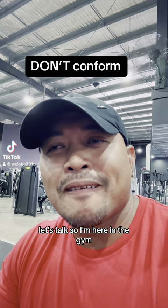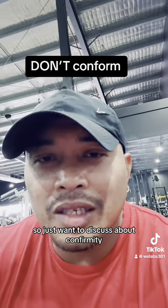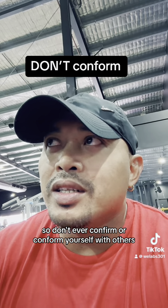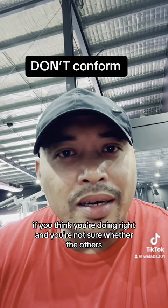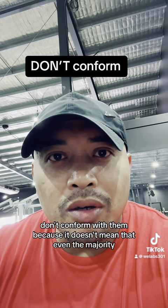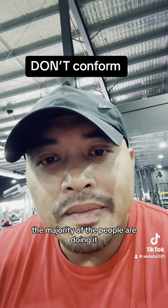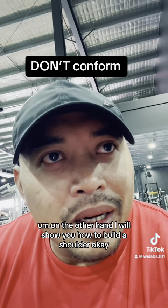What's up guys, let's talk. I'm here in the gym and I want to discuss conformity. Don't ever conform yourself with others. If you think you're doing right and you're not sure whether others are doing it right or wrong, don't conform with them — because just because the majority of people are doing something doesn't mean they're doing it correctly.